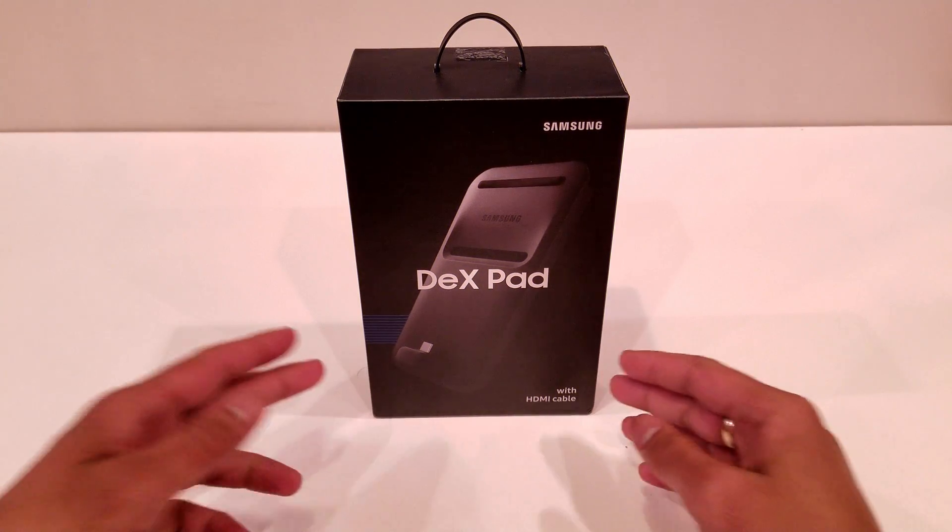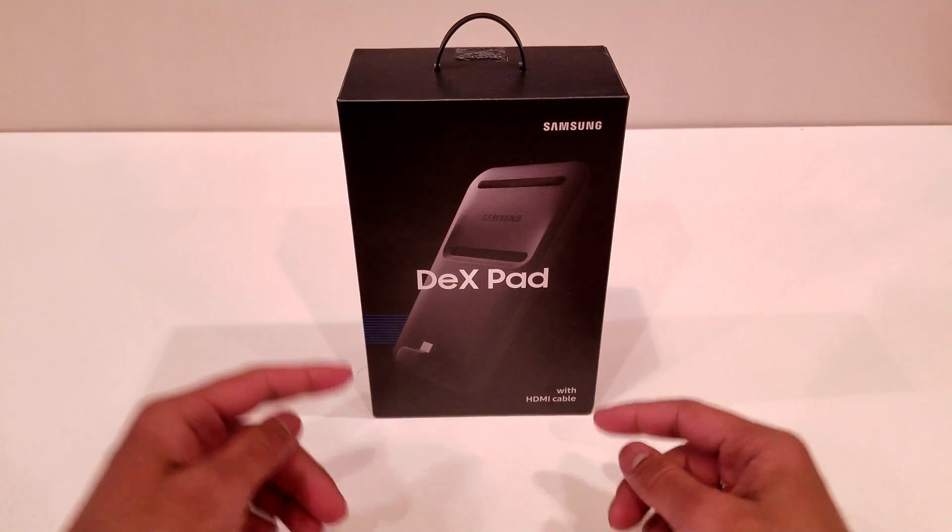What's up YouTube, Regitech here, and today we're going to be unboxing the brand new Samsung DeX Pad.